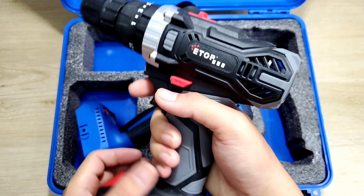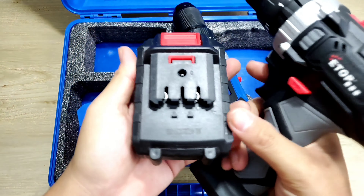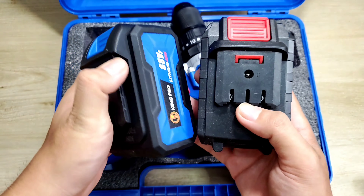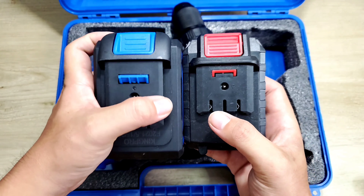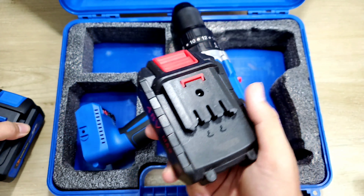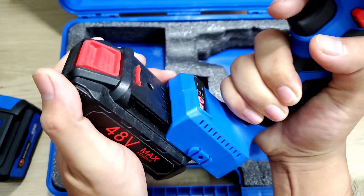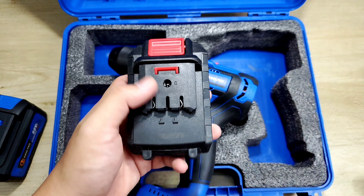Mình lấy ra test thử xem coi như thế nào. Đầu tiên sẽ là con máy khoan pin thương hiệu của Etof. Ở đây nó sẽ có một cái cục pin, nhìn cũng na ná, cũng có 3 chân. Nhưng mà nhìn kỹ lại thì cái độ dài của cái này hình như là dài hơn. Giờ lắp thử coi nó vừa không, không khả thi. Mình đo thử, cái này là 22mm, không có giống.